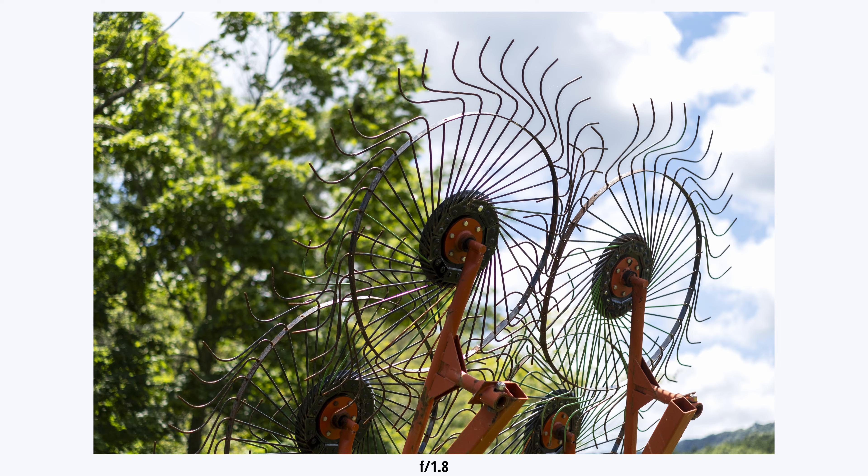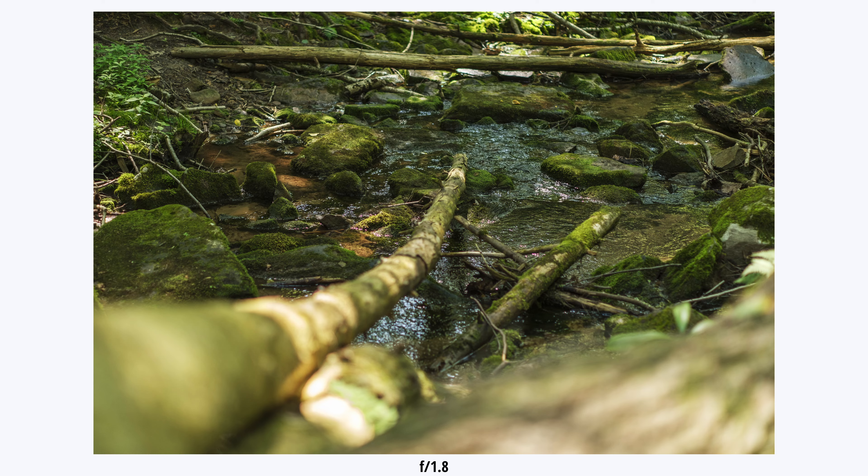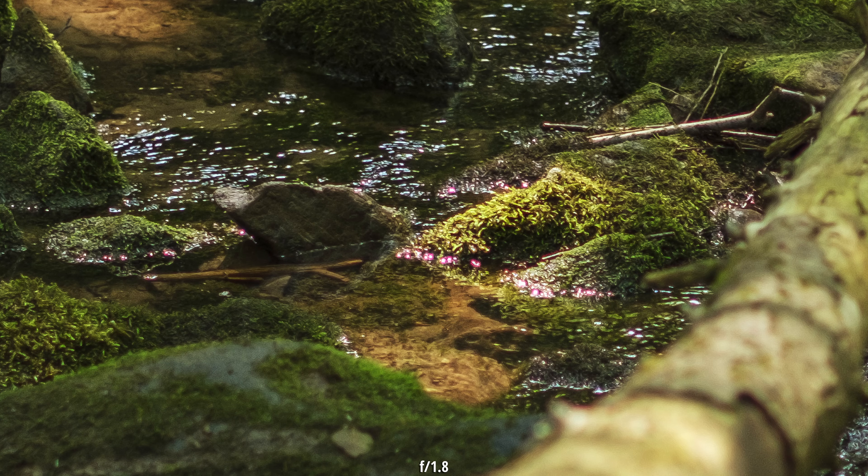The one thing I would say — not only in the bokeh and the highlights, but just in general whenever you're shooting wide open — is there is some chromatic aberration, and that's something you're just going to have to deal with. It quickly goes away as you stop it down, but at f/1.8 there's a little bit of green and purple fringing, especially on specular highlights in the background. It's something you'll have to deal with at this price point, but it's really not the end of the world — it's not so strong that it's distracting in the image.